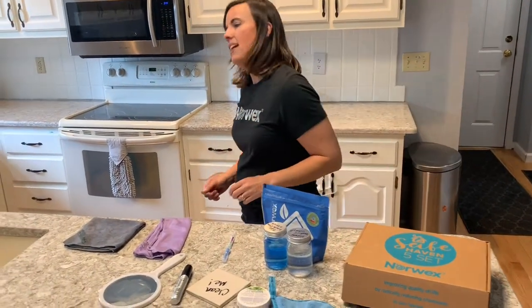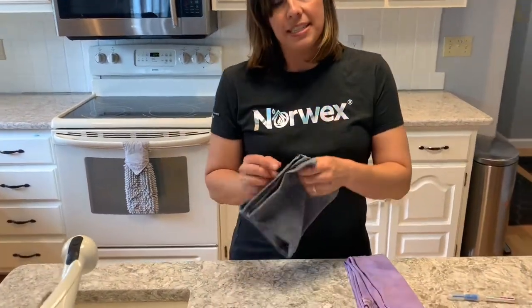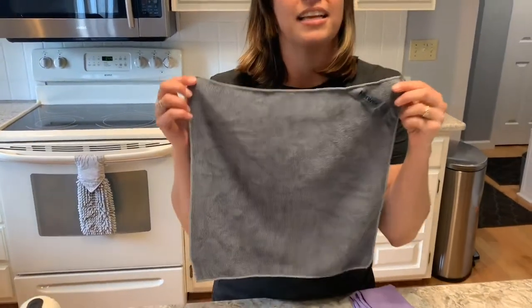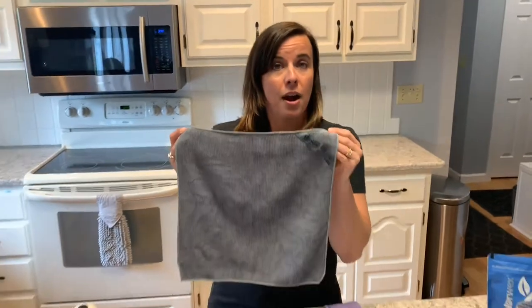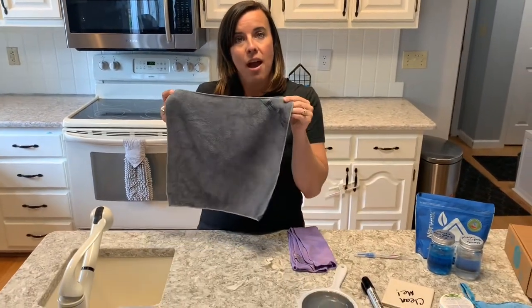The first thing you'll find in your Safe Haven 5 set is the EnviroCloth. We call it the E for Everything cloth because with this cloth you can clean literally everything in your home, your car, wherever. Let me tell you how it works.